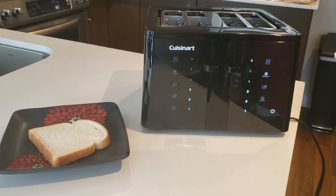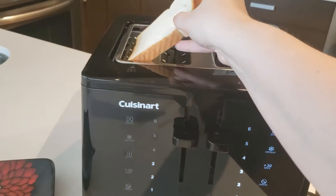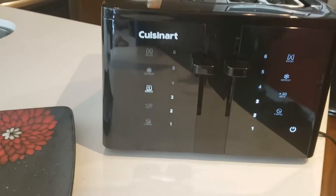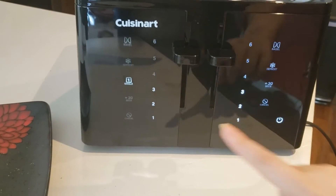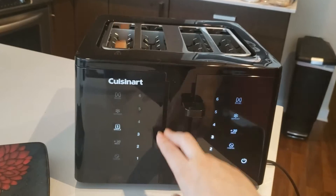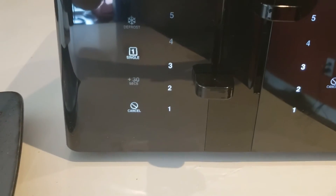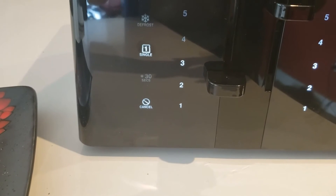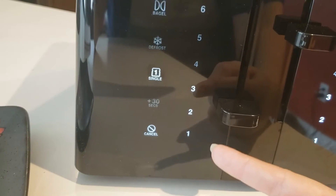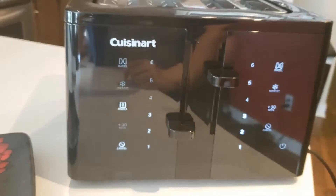All right, let's show you how it works. So I'm going to load up my bread. I'm going to select single slice because I'm only doing one and I also have it set to the third darkness setting. And here we go. As you can see, the three icon is starting to blink and what that's going to do is as it starts toasting, it's going to start counting down to two and then one, letting you know how close you're getting to your toast being done.